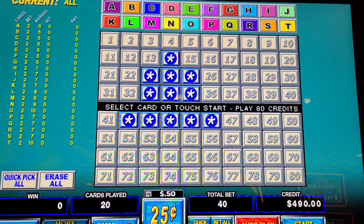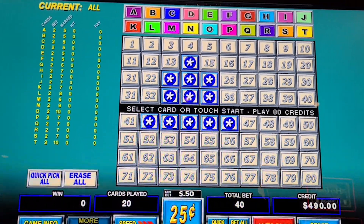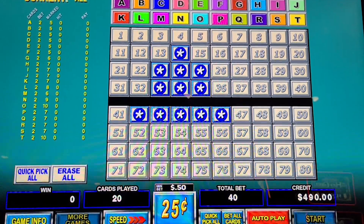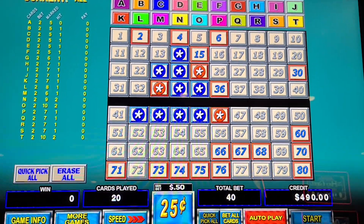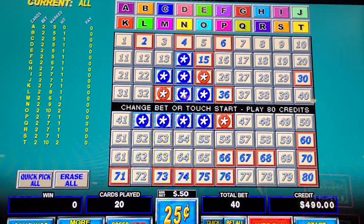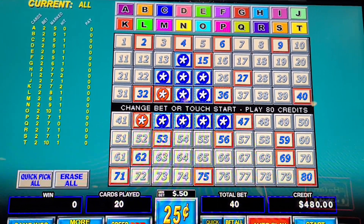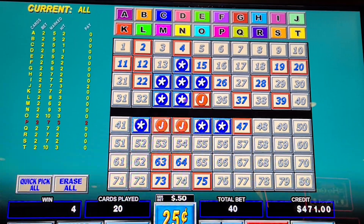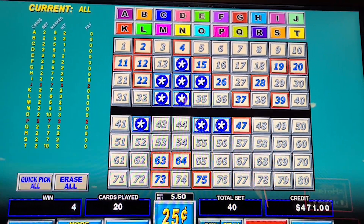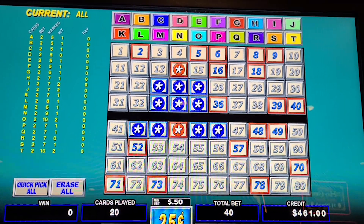Here's number one — this is one of those machines that goes super fast. Spin one... two... three — oh my gosh, we returned a dollar. Four — oh my gosh, did we pick the wrong one?